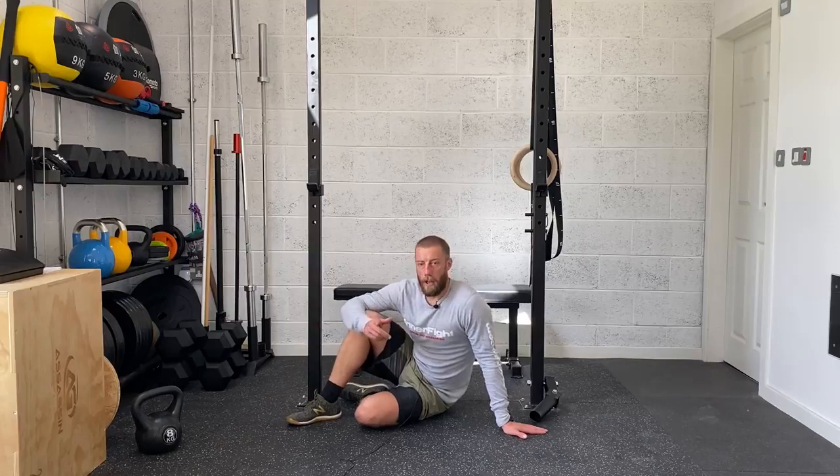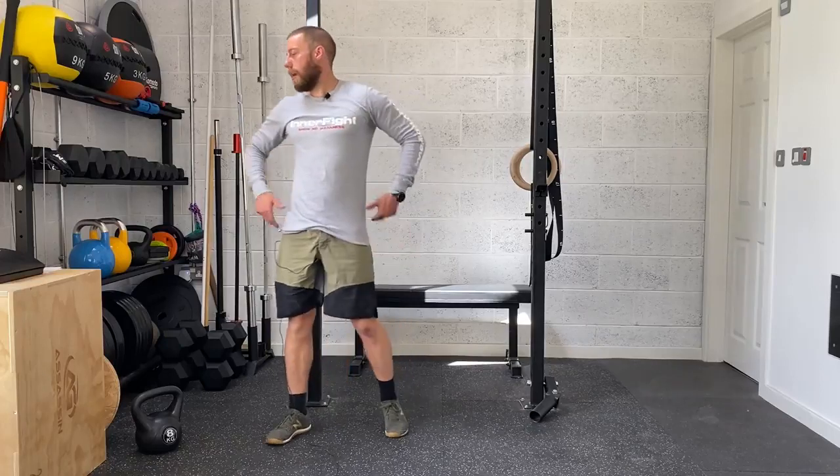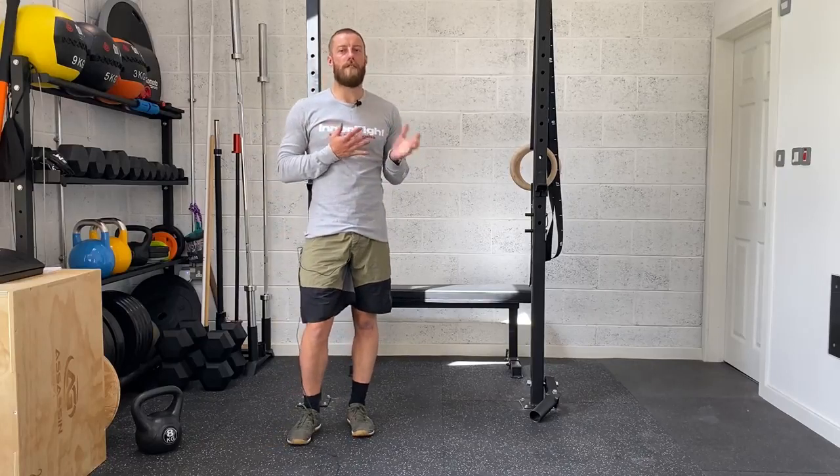So: reverse snow angels for 15 reps, then into your side plank knee drives for 15 per side — or a static hold for 30 to 60 seconds per side. Again, 30 to 60 seconds rest, three rounds on that.